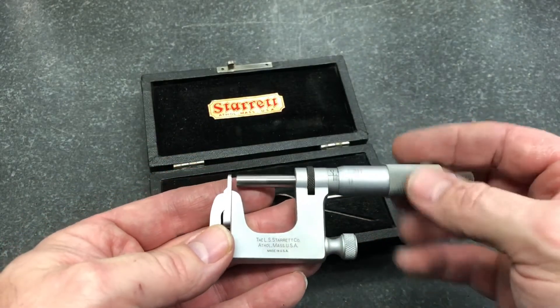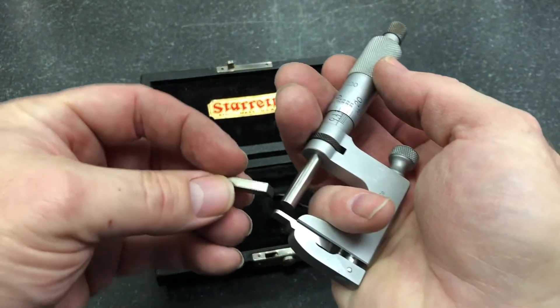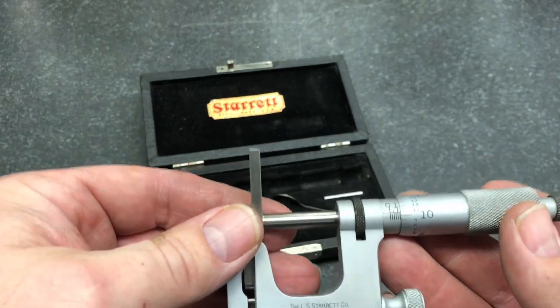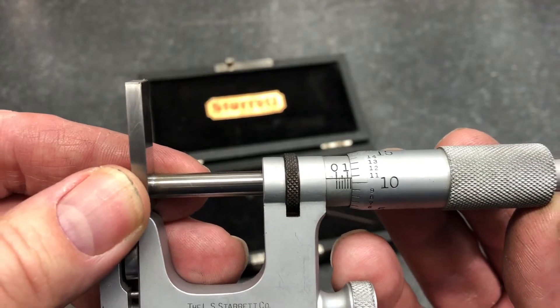I can use this as a regular mic right now. Let's say I wanted to measure this piece here. There we go — 136 thou.